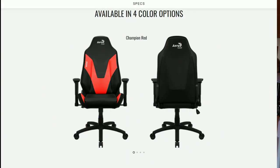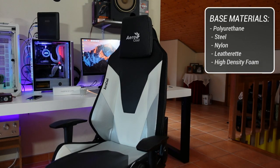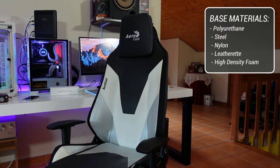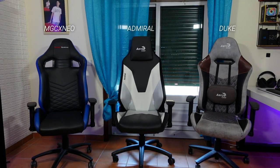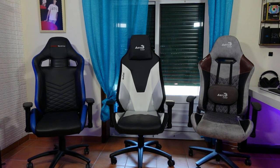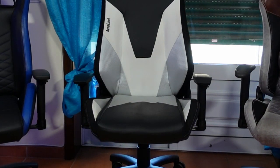The Aerocool Admiral is available in four colors: Champion Red, Ice Blue, Smokey Black, and Azur White, which is the one I have. The base materials of the Aerocool Admiral are polyurethane, steel, nylon, artificial leather, and high-density foam. The chair focuses on the gaming side of things like most chairs do nowadays. Although I like the design, I would like it even more if Aerocool just ditched the carbon fiber design and used white and black leatherette instead — but that's just my opinion.